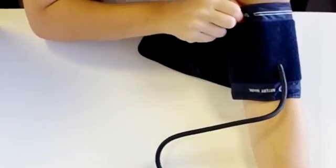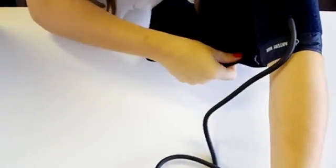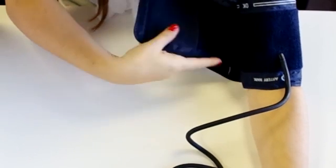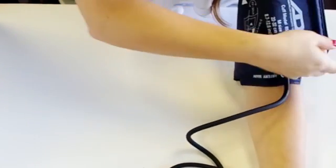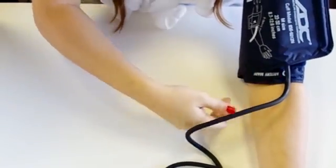Put the cuff on your upper arm about one inch, or two to three centimeters, above the elbow crease. Each ADC cuff is labeled with an artery mark. This mark should align with the artery that runs down the center of your arm. The cuff should be just tight enough that you can fit two fingers under the edge.